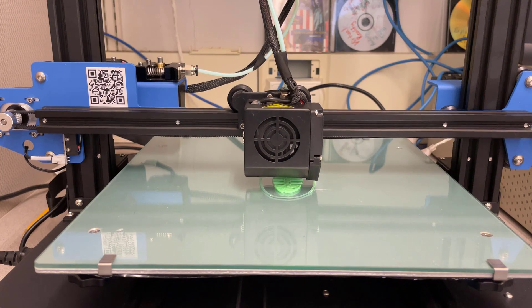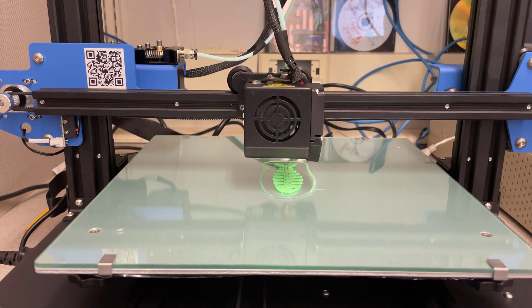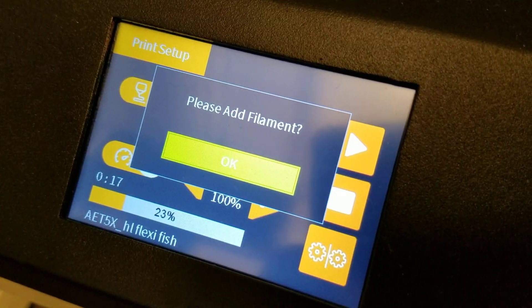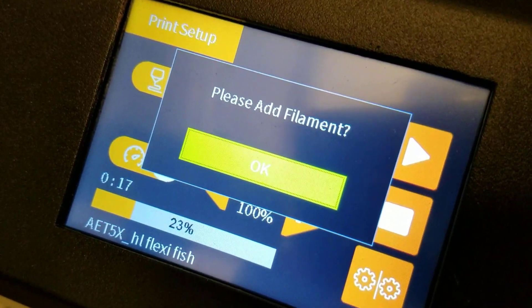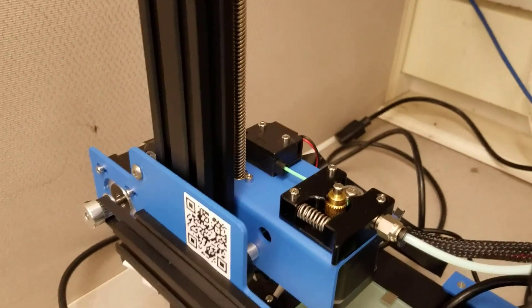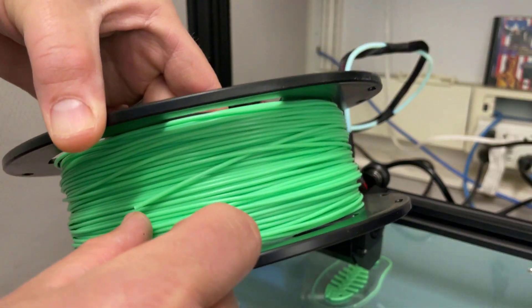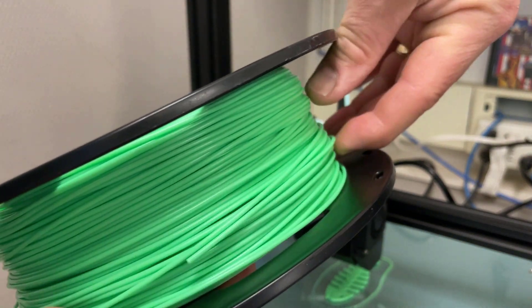Fun note - my filament snapped and we actually get to test the filament run-out sensor on the fly. The printer just stopped, and it's got an 'add filament' problem. We can see that my old filament snapped - it got snagged, and that's why it broke. Now let's reload the filament.